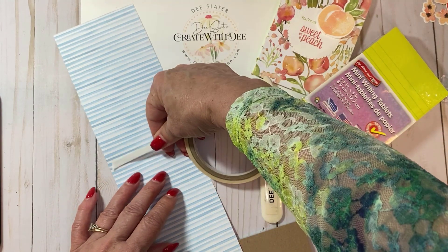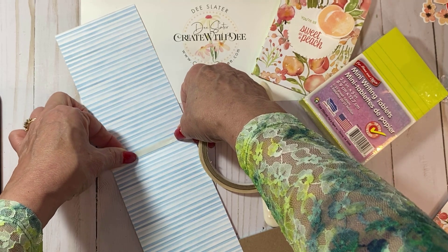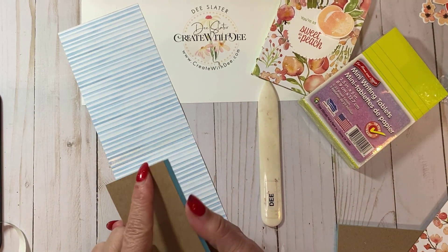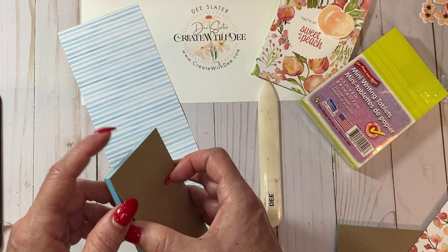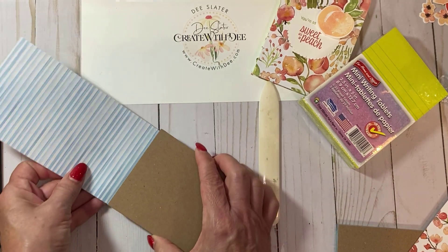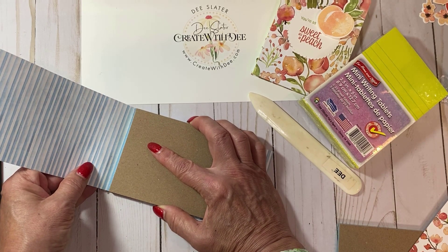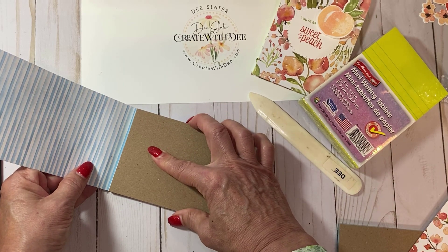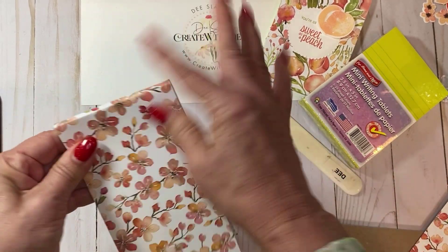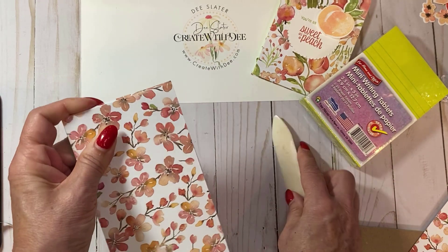I do like tear and tape better than liquid glue here — it's going to mimic that glue binding that's already on the notepads. Now take your notepad and make sure you have the binding side up and don't accidentally put the loose end there. Match it up with where that tear and tape is, making sure the designer series paper is lined up on there. Then just wrap this around and use your bone folder or your finger to get a nice contact on that.